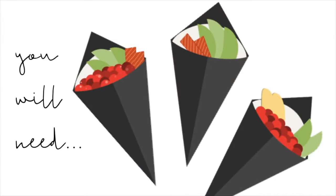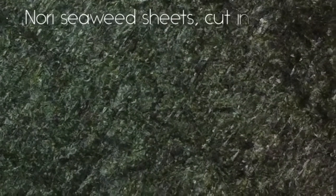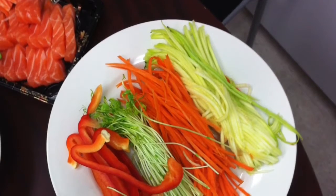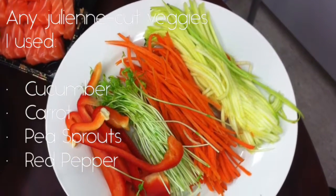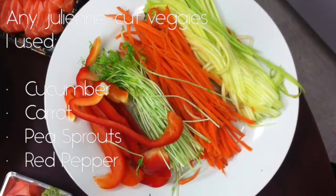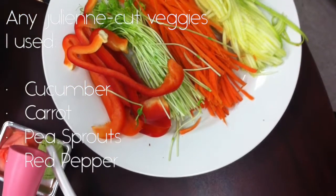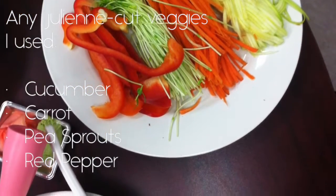You're gonna need nori seaweed sheets cut in half, and julienned veggies. I used a cucumber, a carrot, pea sprouts, and red pepper, but you can choose whatever veggies you like. For convenience you'd probably want to stay close to the things that wrap well — nothing in chunks and nothing too wet.